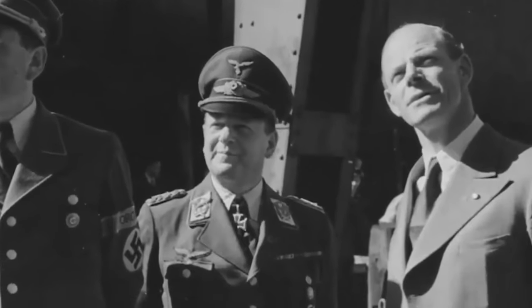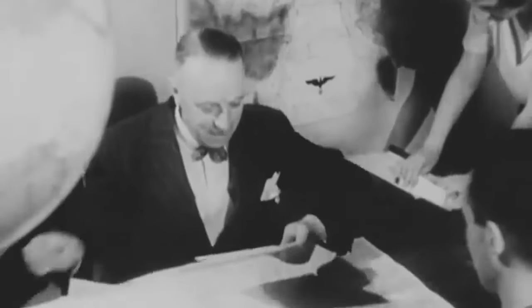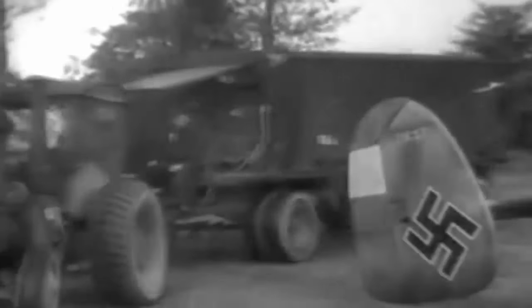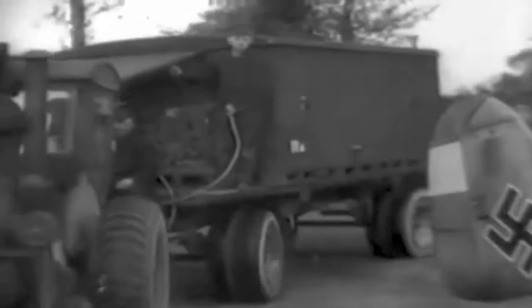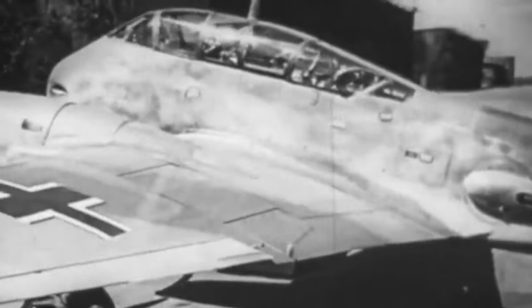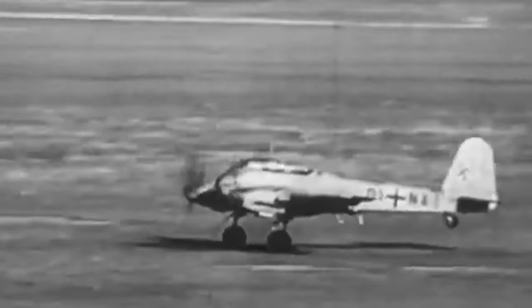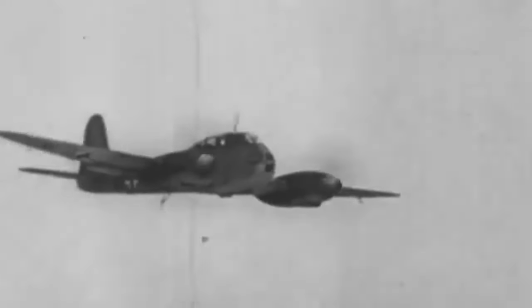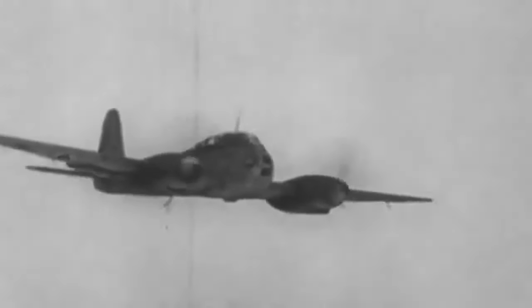Willy Messerschmitt, the founder of Messerschmitt AG, was eventually forced to retire owing to the company's disintegration. The Me-210s were recommissioned to various units in order to recoup resources, and those that did make it to the front lines were dispersed throughout the fight. Because of their poor performance, they were regarded as one of the worst twin-engine aircraft ever produced for the Luftwaffe.